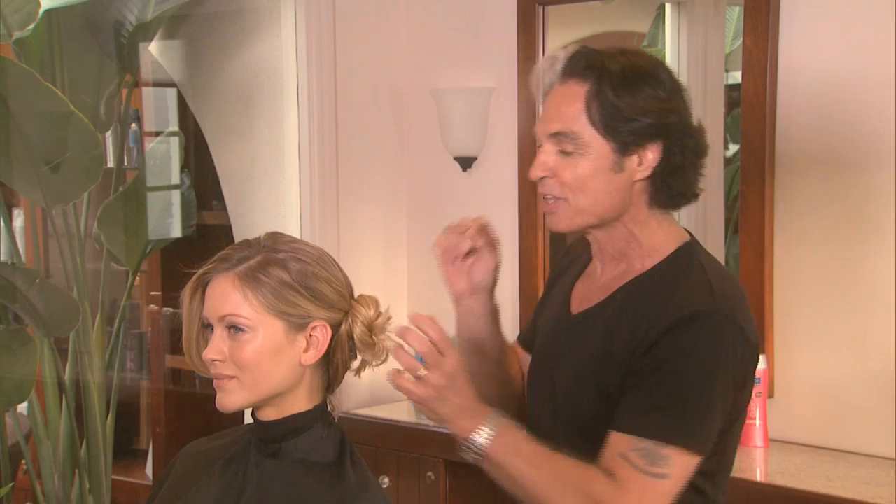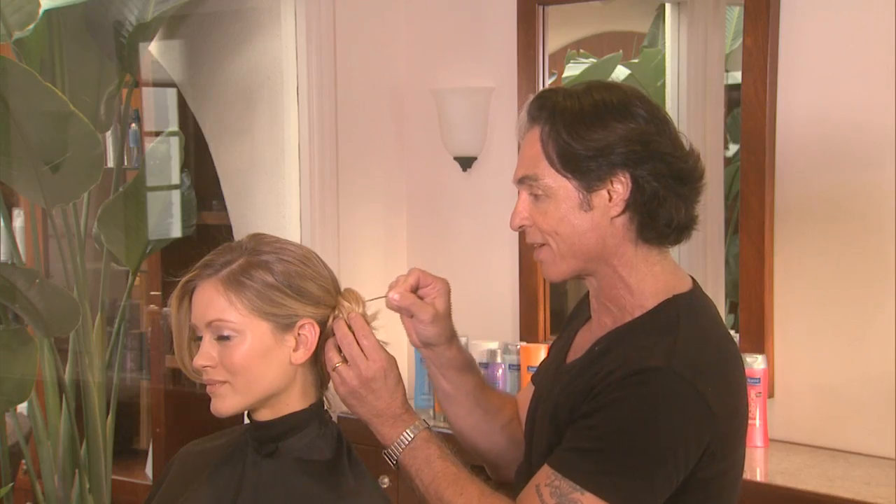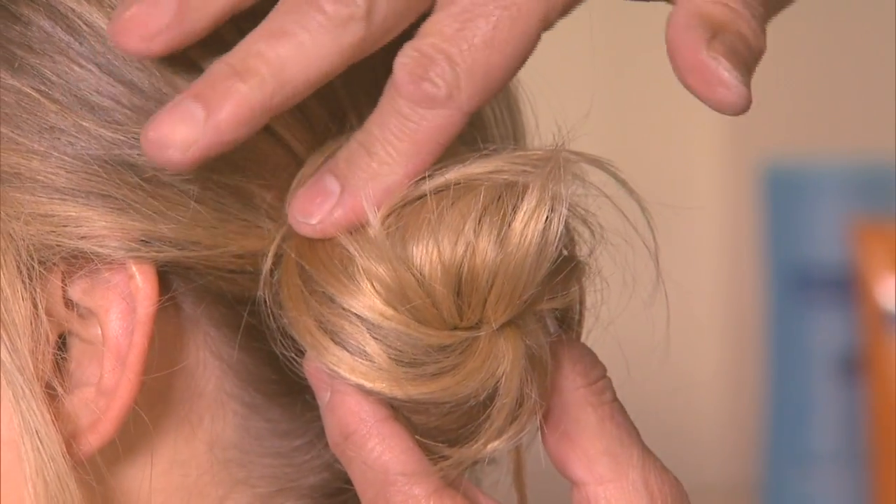The way you use a bobby pin — a lot of girls will sit there and open it with their teeth, fumble with it trying to get it in. The way you do it is just direct it straight into what you want it to hold, like spearing the hair, right into it. You feel it hit the scalp, keep pushing, and it automatically will push against the scalp and secure the hair.